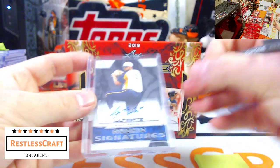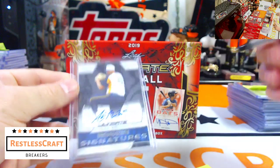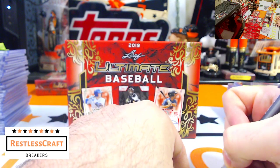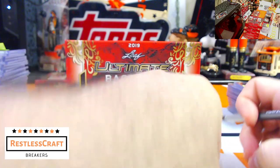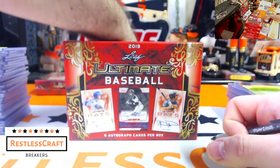Next up, Alec Manoa, Toronto Blue Jays. Man, he's a big boy. I wonder how hard he throws — you can't be that big and throw soft, can you?